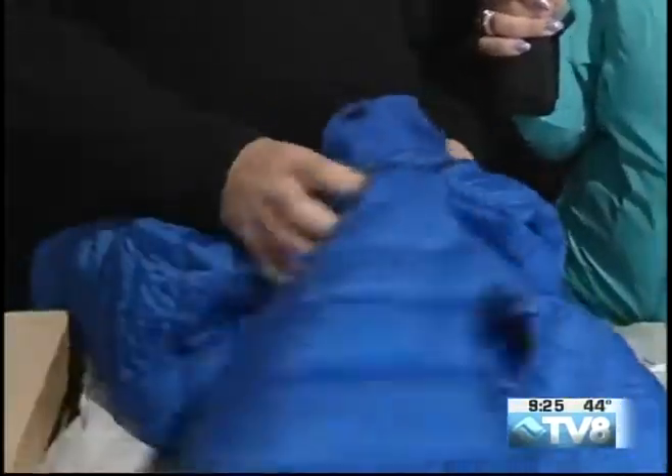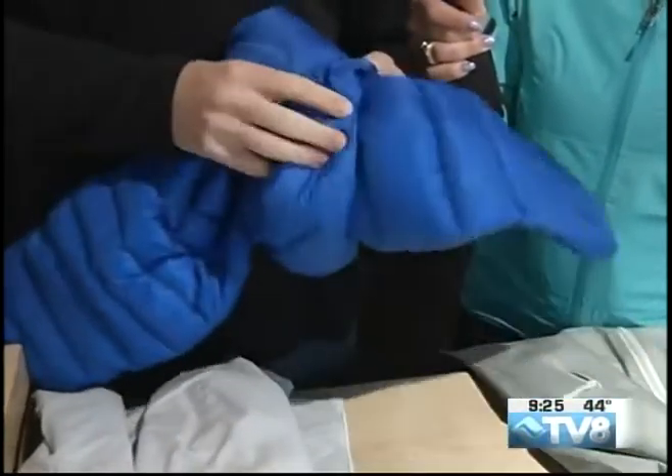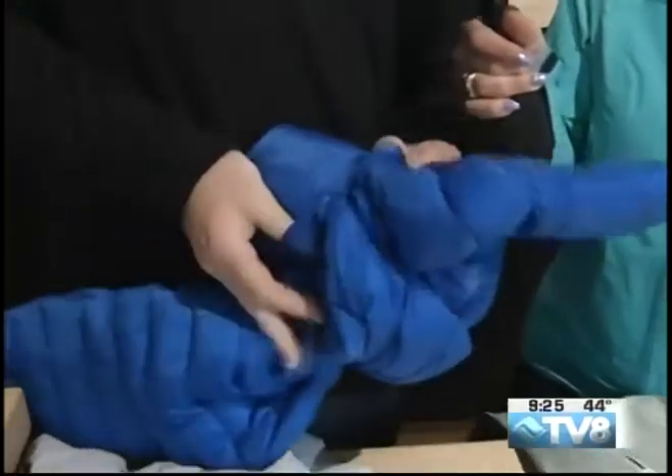This one requires a tad bit more effort than the Atom. But if we keep pushing those down feathers in there, we will end up with a nice little sack.